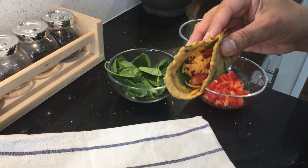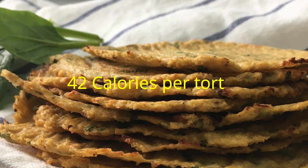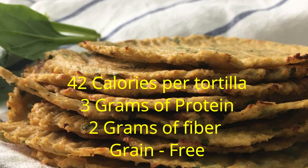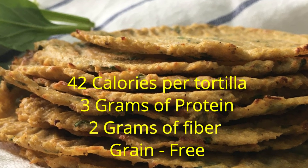If you want to store them for later, you can put them all in a zip-lock bag and refrigerate for four to five days. These tortillas are super tasty and easy — just 42 calories per tortilla, plus you get three grams of protein, two grams of fiber, and they're grain-free. This is a great way to make your kids eat more vegetables and enjoy a healthier version of tortilla.